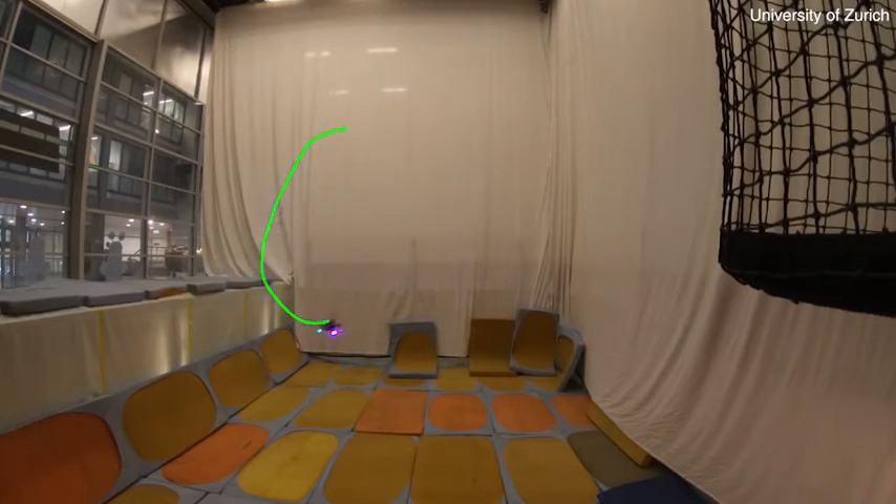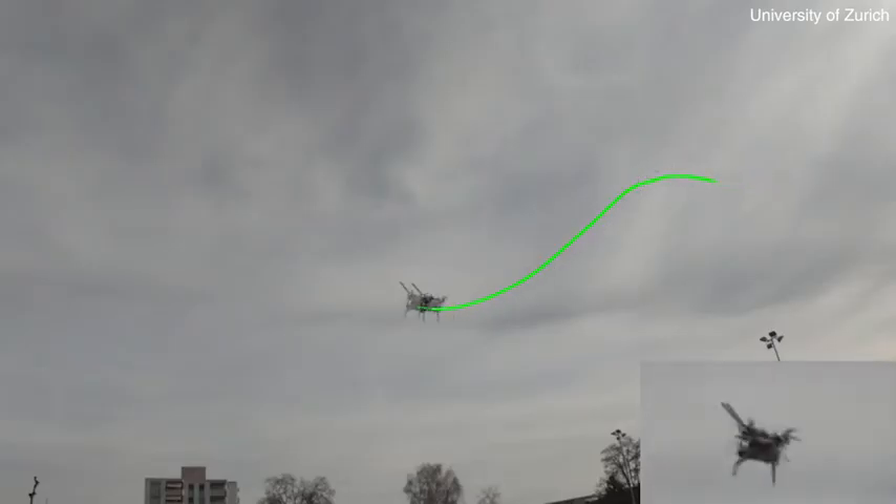Equipped with this learned controller, our drones are more agile than ever before. Indeed, they are able to fly maneuvers which are extremely challenging even for human experts.